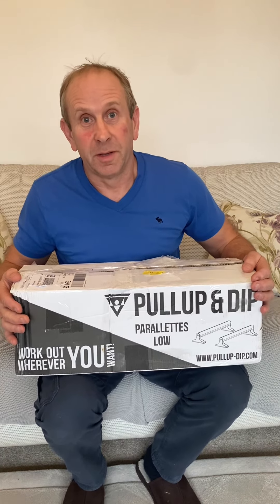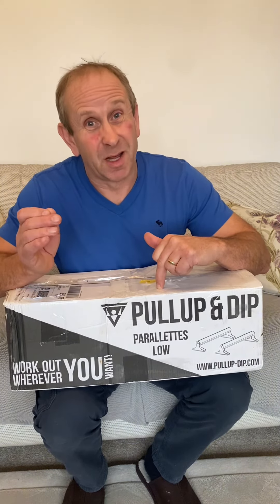Hi, I'm Anthony and I've just been sent this from a company called Pull Up and Dip. Before we get into the video, I just want to point out that I'm not being paid to make this. However, there is a discount code in the description below which will give you 10% off and I'll get a little bit of commission as well.